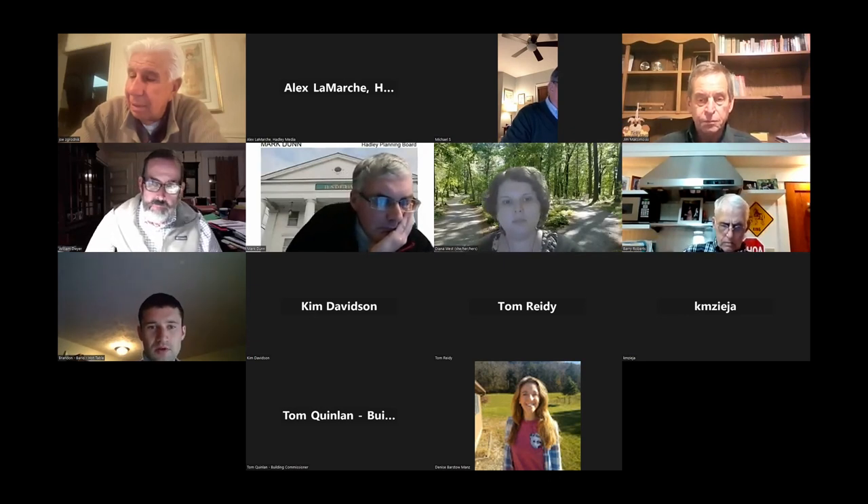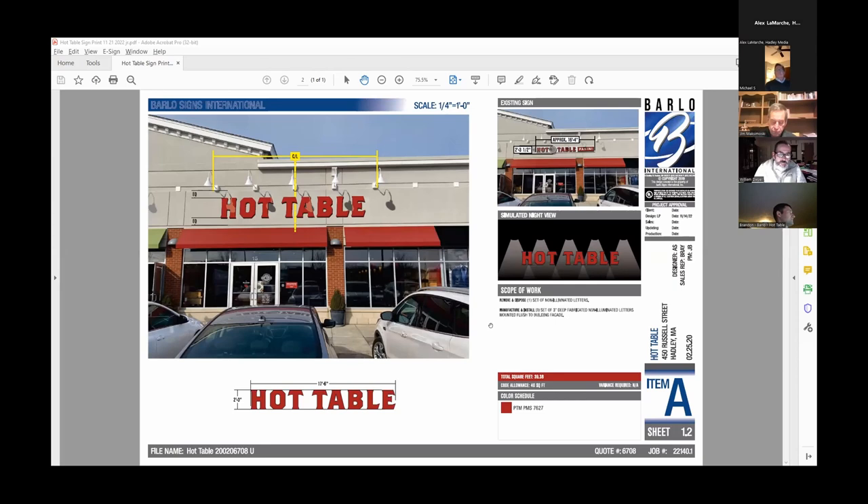I'm just going to share this one PDF window with you all. I did circulate this to everybody, but this is the Hot Table re-signing. I have the drawing here. Can you all see it? Yes. So we're going to be removing the existing sign, and we're going to be replacing it with these fabricated letters. They're non-illuminated — there's no internal illumination. We're going to use the same method that's already there for illumination. They're three inches deep, so they project off the wall three inches. The color they're painted is their brand standard, which is going to match the awnings as well. So we're here this evening seeking approval to remove and reinstall these new letters. I'd be happy to answer any questions.